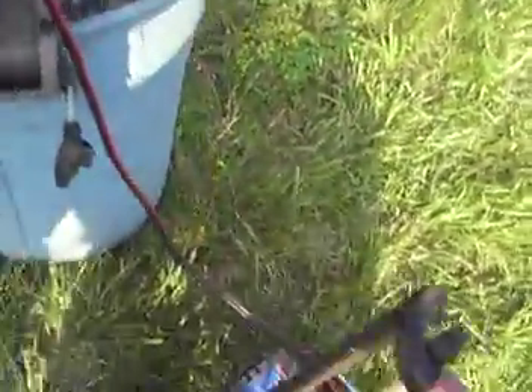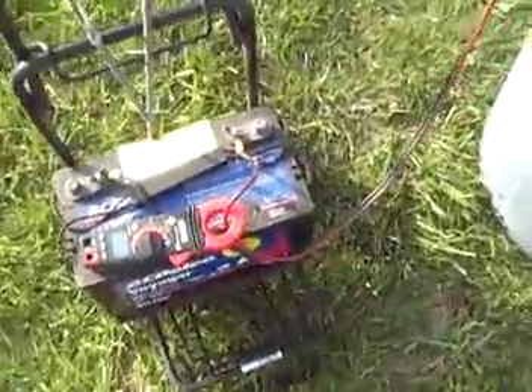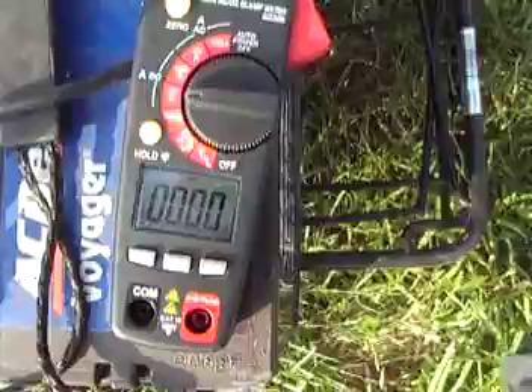The battery is going right to an AC Delco battery. The amp meter is connected, and it's right now showing zero amps drawn on the motor.